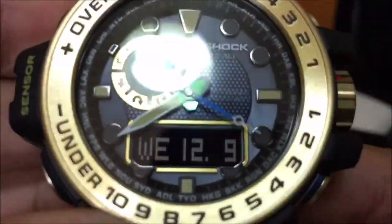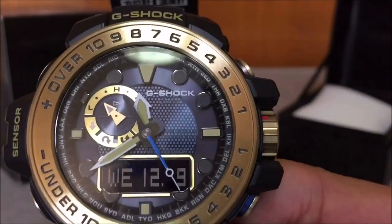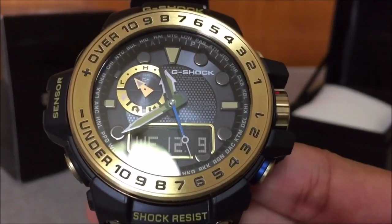Despite being released two years back, this model is still available sitting on the shelf up until today, so you are good on grabbing this if you are planning to do so.